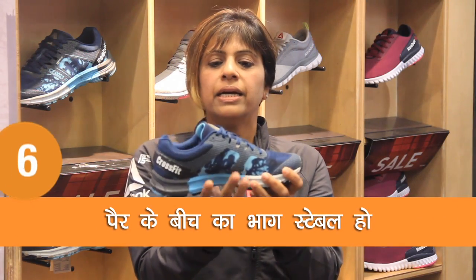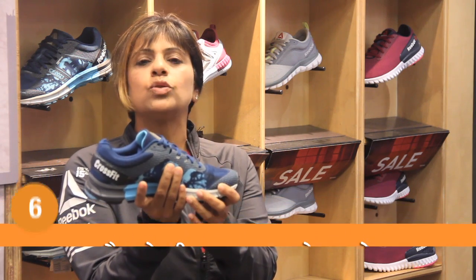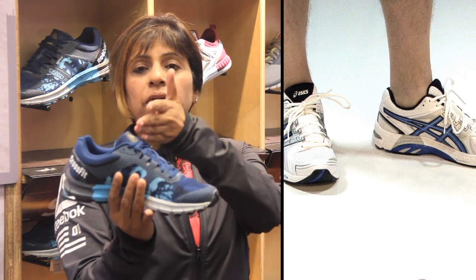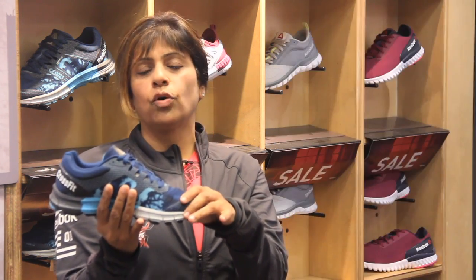Yeh jo humara center of the shoe hai — this area has to give you good stability and good support. Yehaan se aapko agar stability milegi, your transition — joh scientists bolte hai — your transition is from here to the front of your foot at the loading phase of your gait.